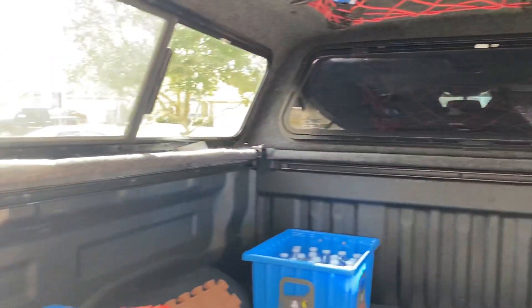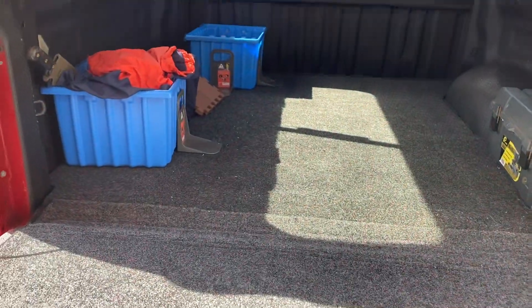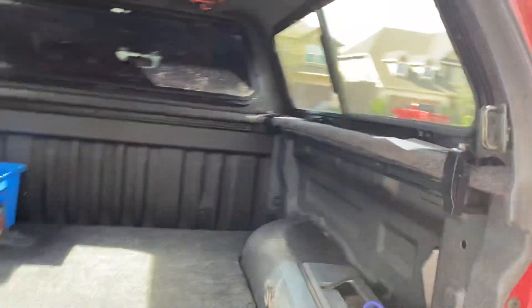My dealer actually opted to do the clamp mechanism differently — instead of clamping into the tracks, they just used four traditional C-clamps. Then of course I ordered the BedRug extended mat off Amazon — about $210 — and it covers the bottom of the bed and has a tailgate cover. I like this portion where you don't have to worry about anything falling into the tailgate.